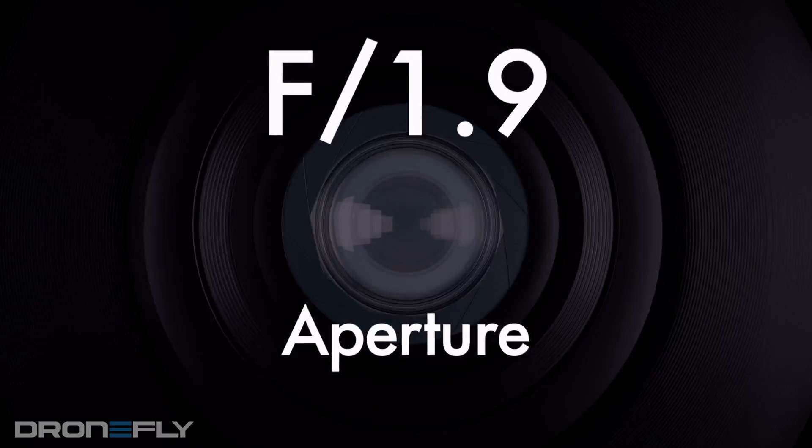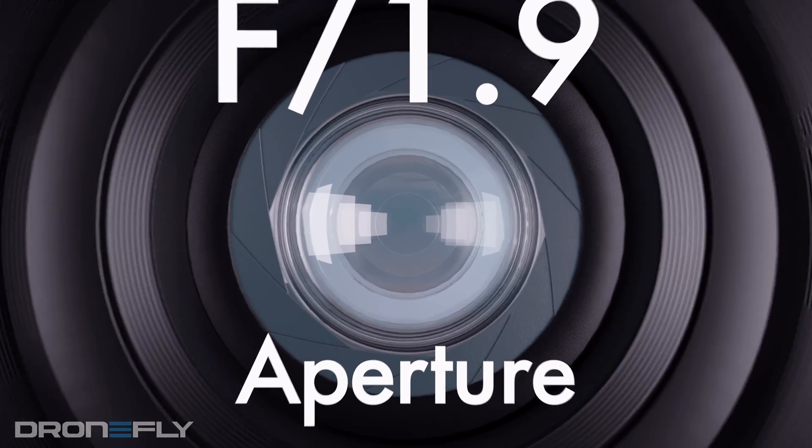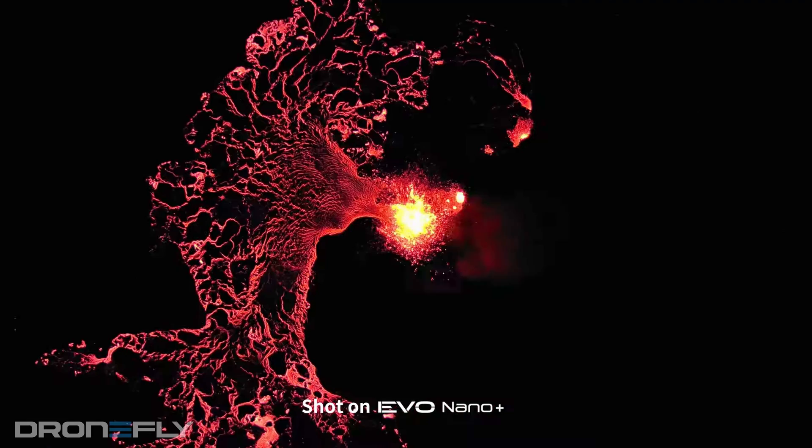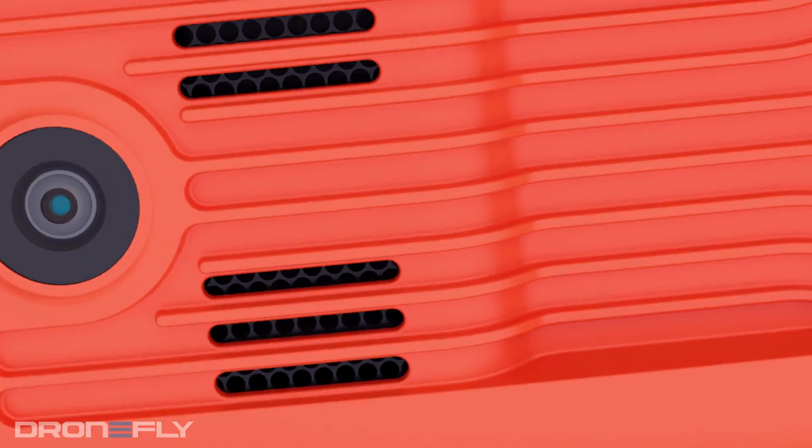Although the specs of each one of these sensors don't seem worlds apart, the larger sensor on the Plus, its fast f/1.9 aperture, and its newly developed RYYB color filter array offers a huge upgrade in low light imagery. Besides the difference in camera performance, all other features of the Nano series are the same.